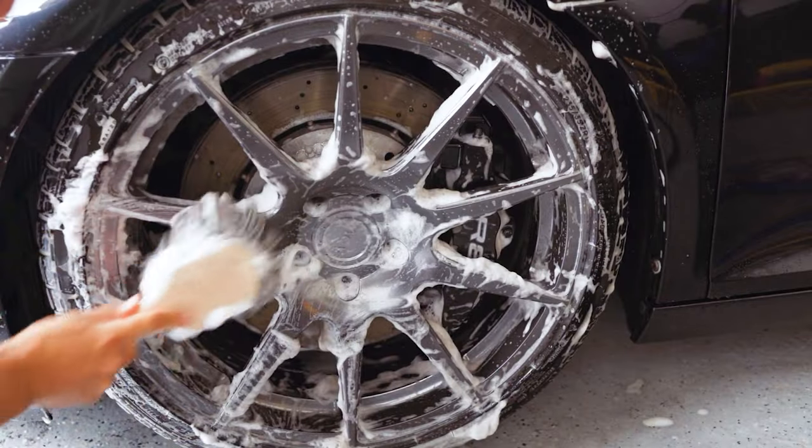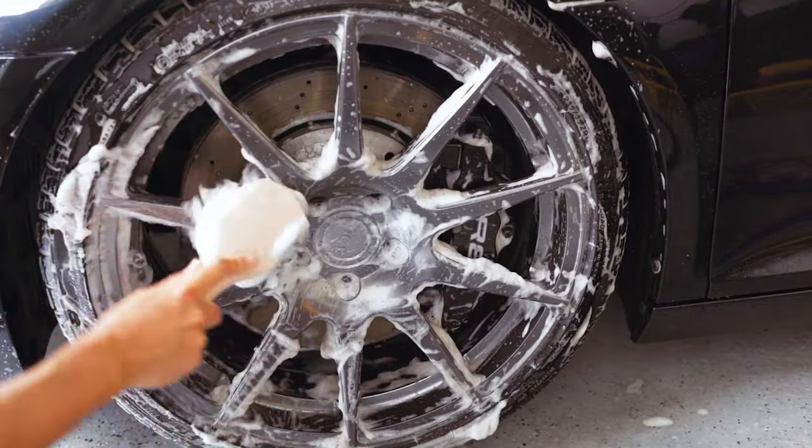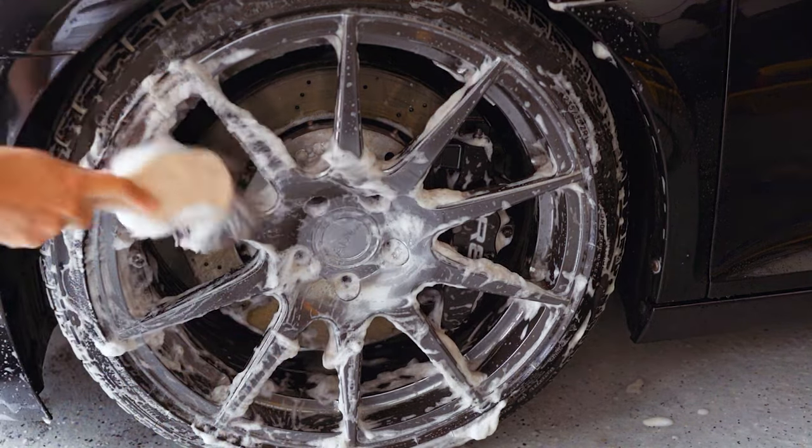One of the first things you want to do before working on your wheel is make sure they're completely clean — whether they're on your car or off like they are behind me. You also want to take an IPA alcohol solution with a microfiber towel to make sure there are no oils or anything that will get in the way of your ceramic coating bonding to the wheels. We want to do that first.